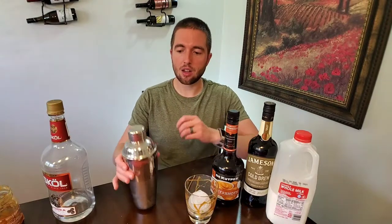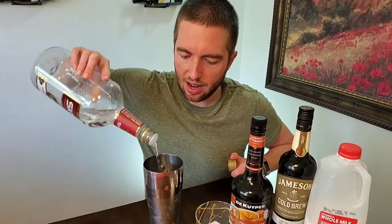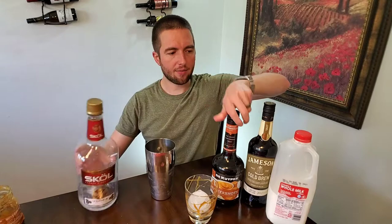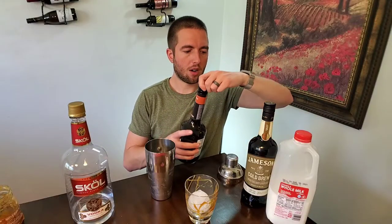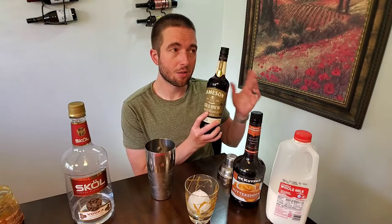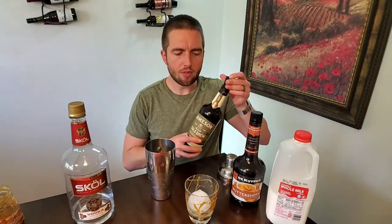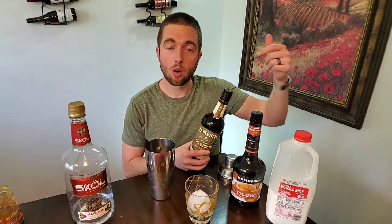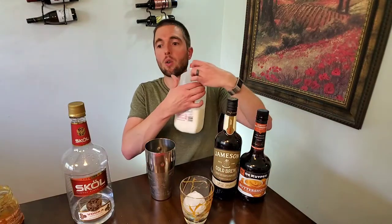Now let's get down to the actual drink. So here's our shaker here, full of ice. I'm going to do an ounce and a half of vodka — you can use any type you want. Then an ounce and a half of butterscotch schnapps. For the coffee liqueur, you can use any you want, but I like the Jameson cold brew Irish whiskey. It is not technically a coffee liqueur, but it's similar and a good substitute. If you don't have the Jameson cold brew, you can go with any Kahlua or homemade coffee liqueur — check out our channel because we came up with a really good homemade coffee liqueur that blows Kahlua out of the water. So, ounce and a half of your coffee liqueur or Jameson Irish cold brew.